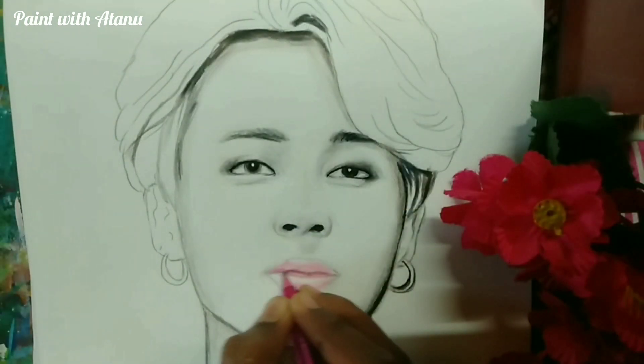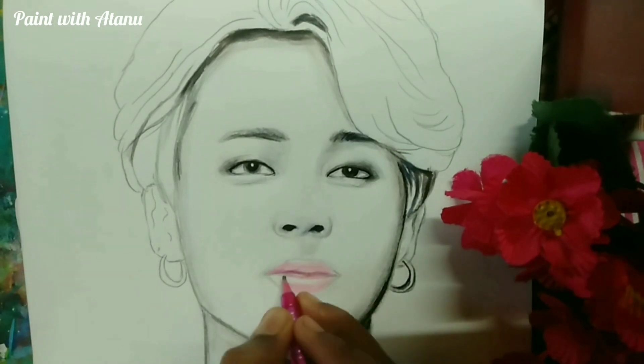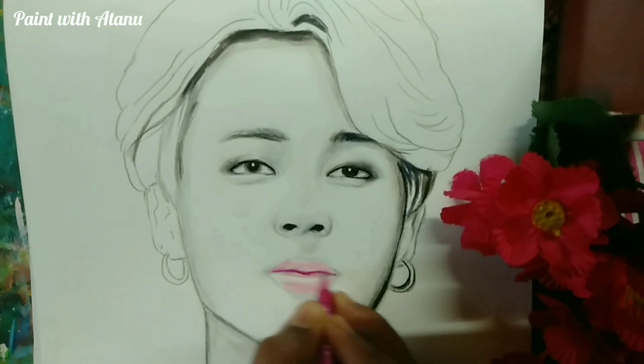I just wanted to make the face a little more contrasting, so I will make the lips color pink to make it look more contrasting than the other elements. I am using a pink color pen and also some pencil colors of a pink shade.